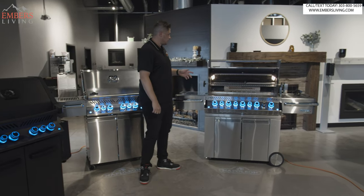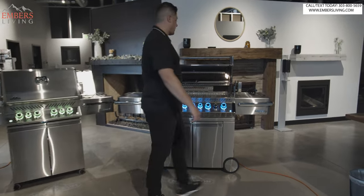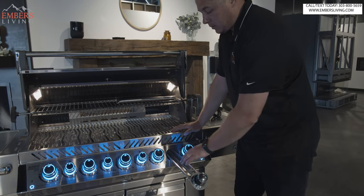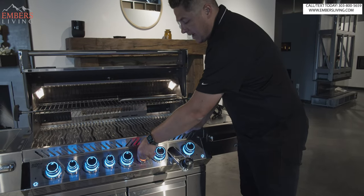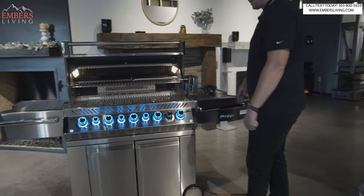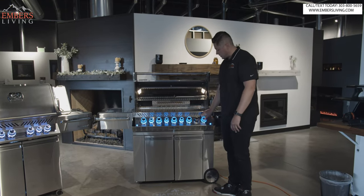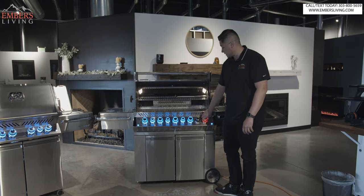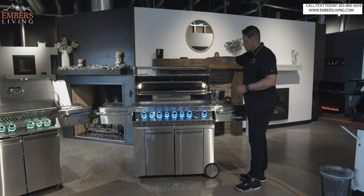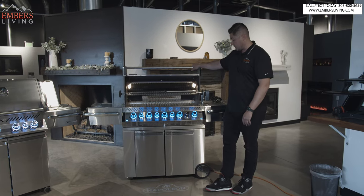With the Pro 665, we get an extra smoker tray. There's a smoker tray where you can fill it with wood chips or pellets, and there's a burner underneath for it. With the Pro series, the grill does need to be plugged in — that's for your lighting. Your main burners will still work without power because they're the same igniters. And what's really cool is you can plug the rotisserie motor right into a receptacle in the back of the grill itself, so you're not running multiple cords.